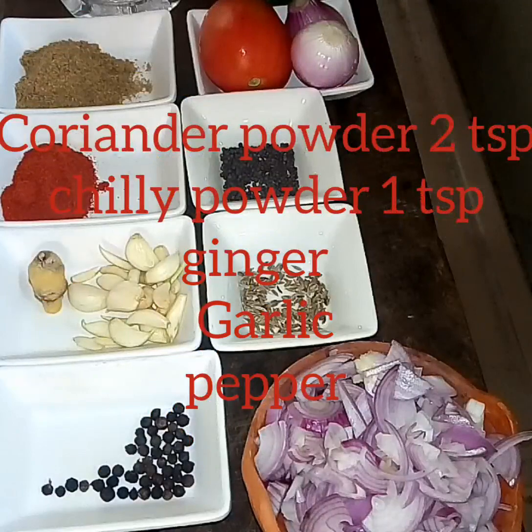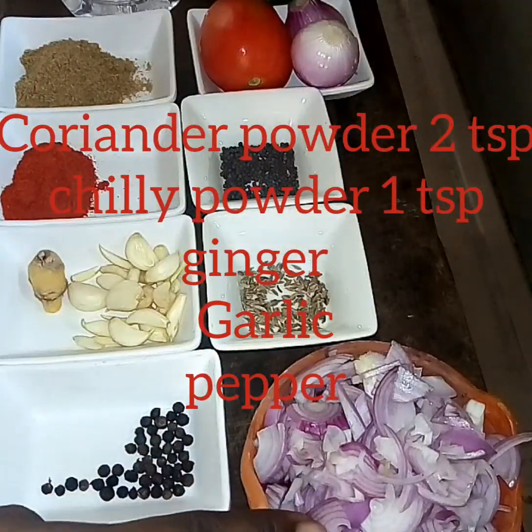Let's get started. First, let's go over the ingredients. Sawaala.